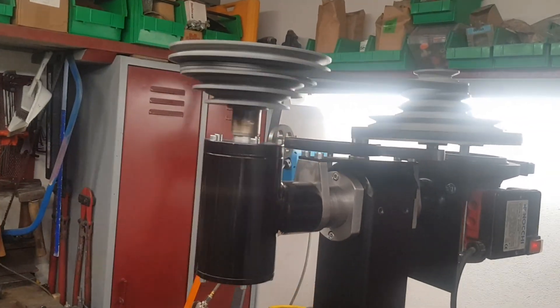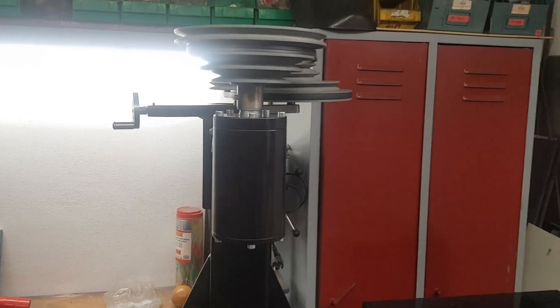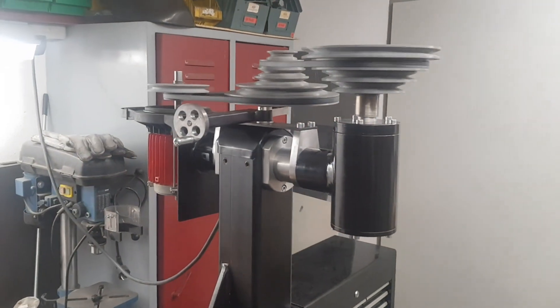That's it for part 3. Part 4 will be focused on the Z-axis and the table. Thanks a lot for watching and for all the likes and comments on my other milling videos.